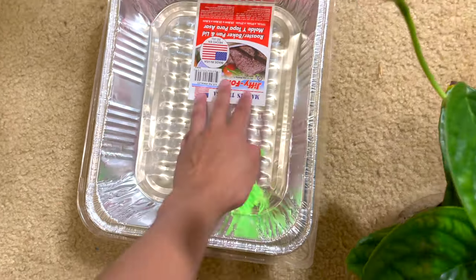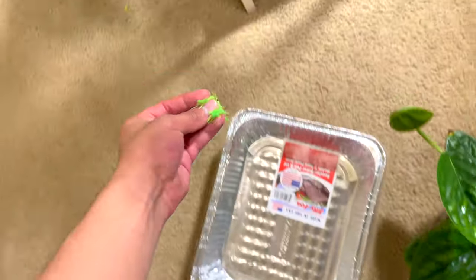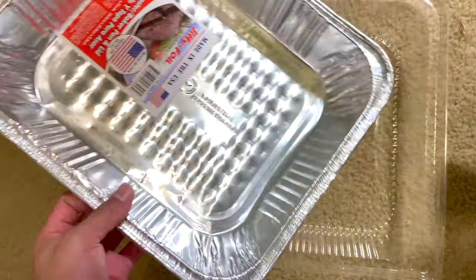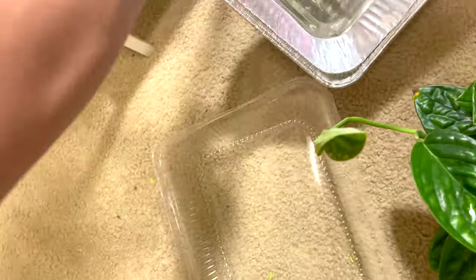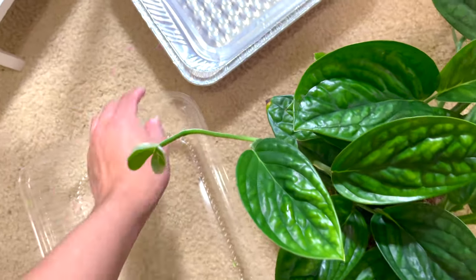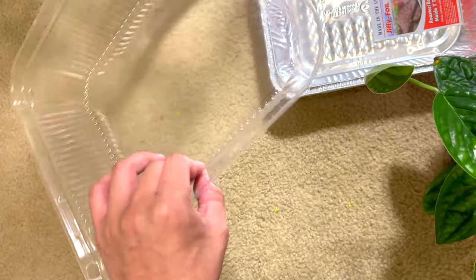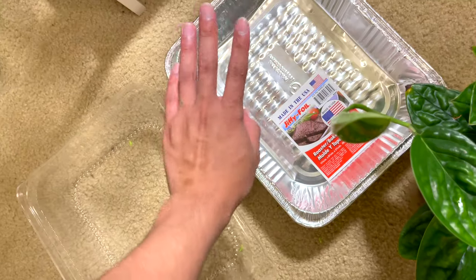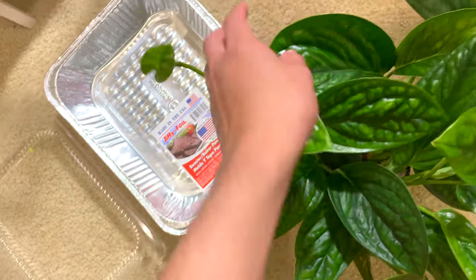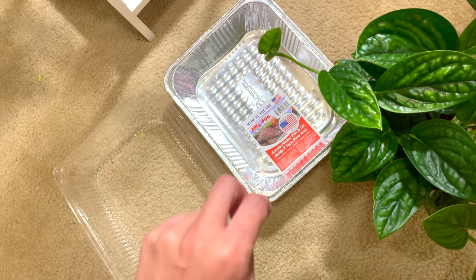I also got this container — ignore all the green stuff, my kittens, I got new kittens by the way, are going crazy with their toys. So it's just a basic container; we're going to mimic a greenhouse effect because it propagates plants a lot faster. I got this from Dollar Tree for a dollar. We're going to place some sphagnum moss inside, make sure it's moist, place the cuttings inside, and hopefully it fits because the leaves are really massive.